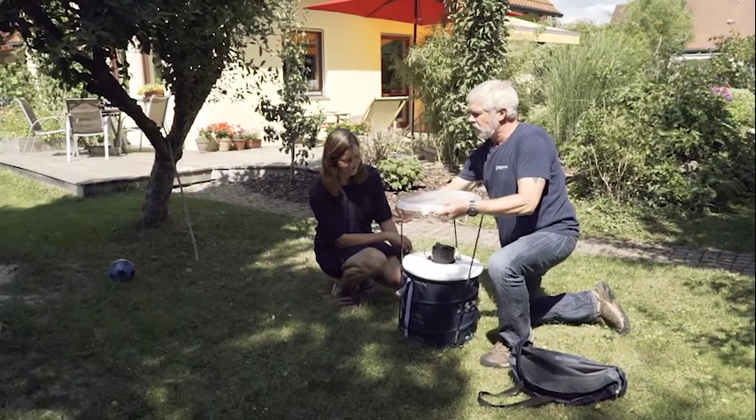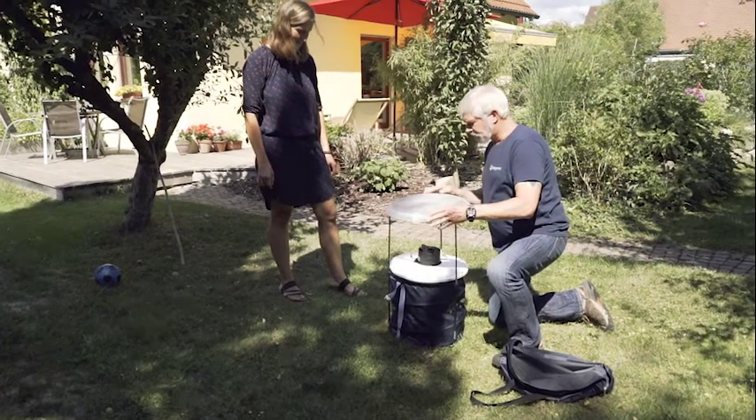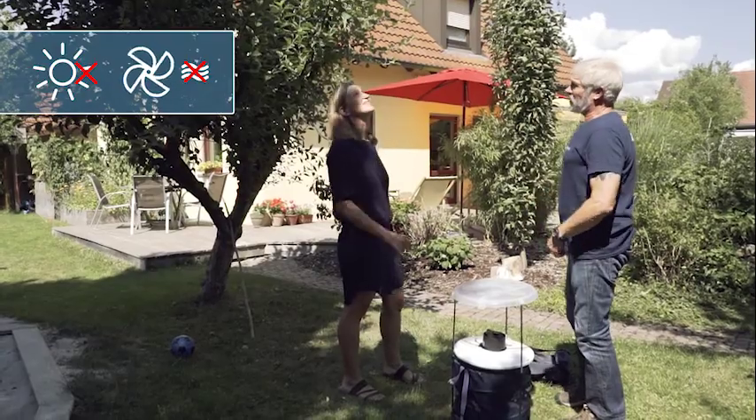We recommend adding a rain shield to the trap. The rain shield protects the trap not only from rain, but also from falling leaves. Don't place the trap close to decks or patios, and avoid sunny, windy, and unprotected locations.